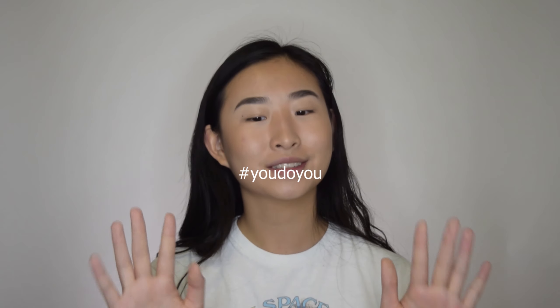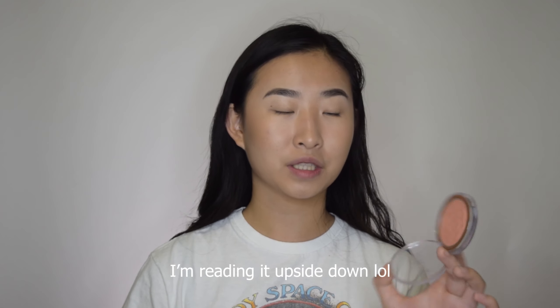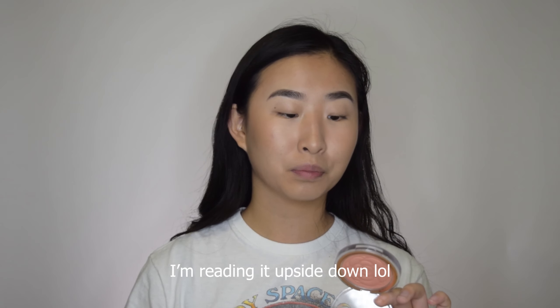Next I'm going in with a peachy blush. I like to use peach blushes because it complements the warm tone of my skin, but you could use just a regular pink blush. This is the Flower Beauty Flower Pots Powder Blush in Peach Primrose. I'm going in with a big brush so everything is dispersed evenly, and just kind of swipe it on your face a few times like that.